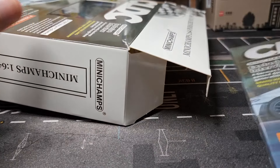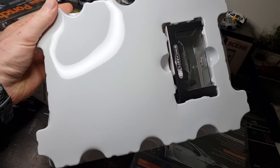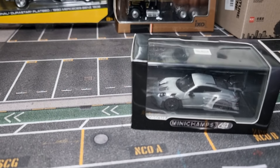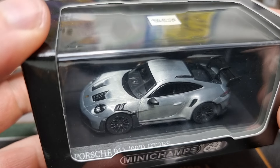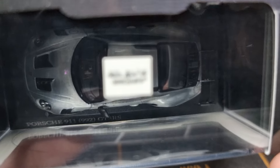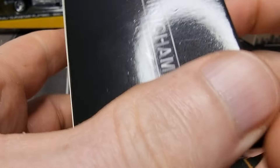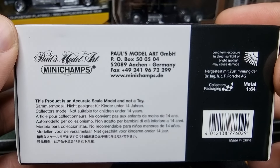Interesting - I definitely have to check this out, but first we're going to have a look at the car. It comes in this ballistic protection packaging. First we're going to have a look at the car, and then afterwards for the ones who are interested - the magazine. Wow, looks fantastic in this color and it's got black rims. I like black rims. It says Mini Champs Pulse Model Art. Let's switch to white mode.